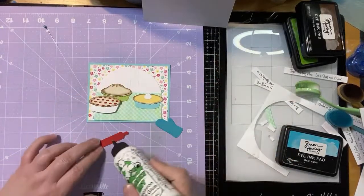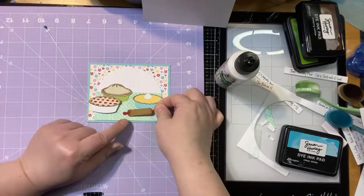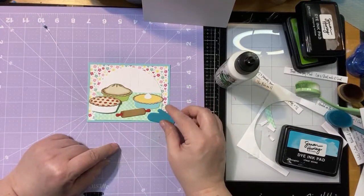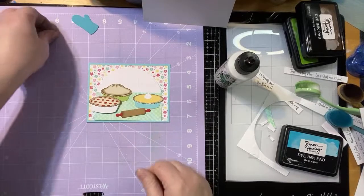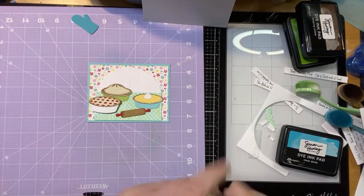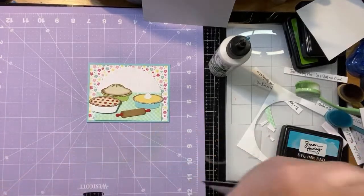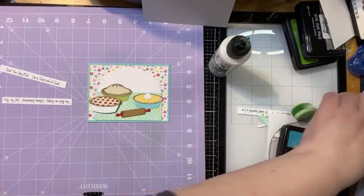Let's put our... I'm wondering if we need the oven mitt. Sometimes less is more. I kind of like it better without — we're not going to force it. I'll save that for another day. Now we need to get a sentiment on here and maybe a little bit of something else. We've got all of our little sentiments from the Conversation Clippings.